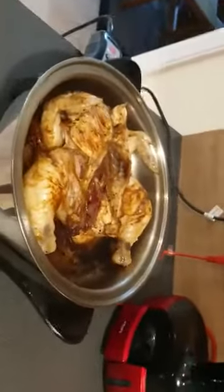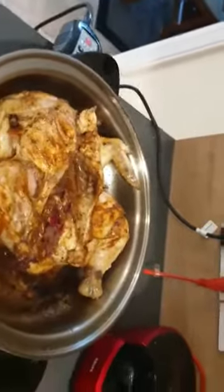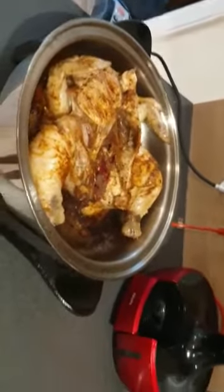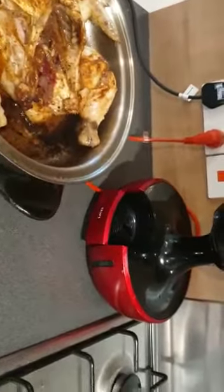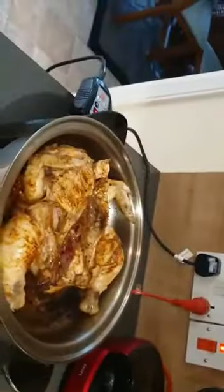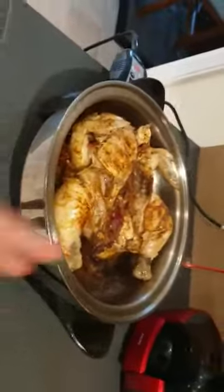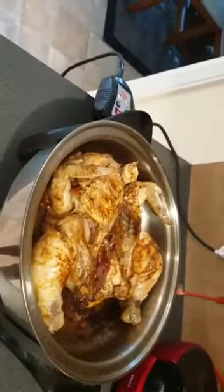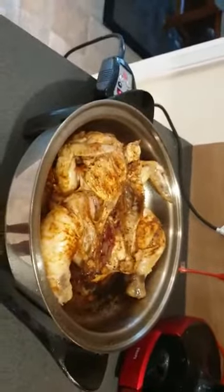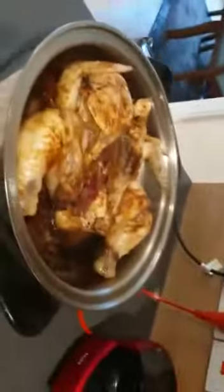I'm just going to cover the chicken up — I'll cover it sideways for it to fry. In the next five minutes I'll have to flip it over. You don't have to cover it fully if you want it to fry, but if you want it to cook then you have to cover it fully.